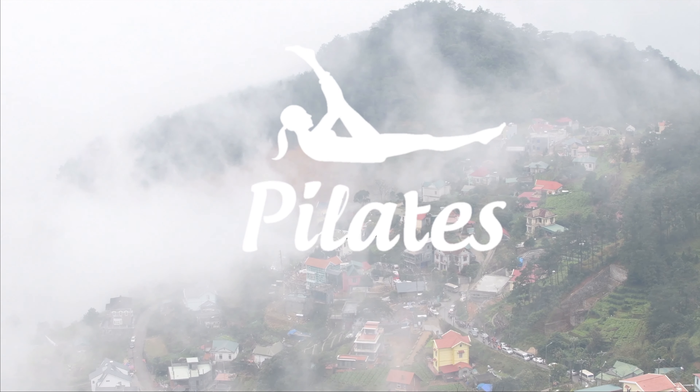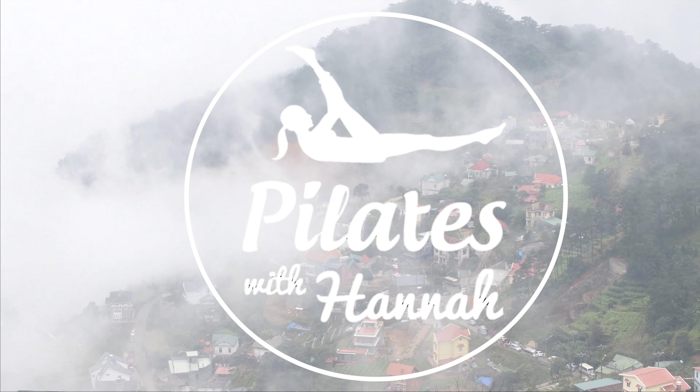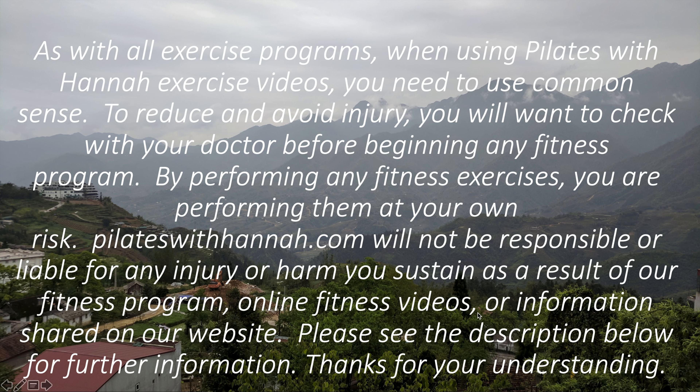Hi guys, welcome back to video Pilates with Hannah. Today we're going to focus on building strength in your upper body and your core. So when you're ready, just roll an image and let's begin.